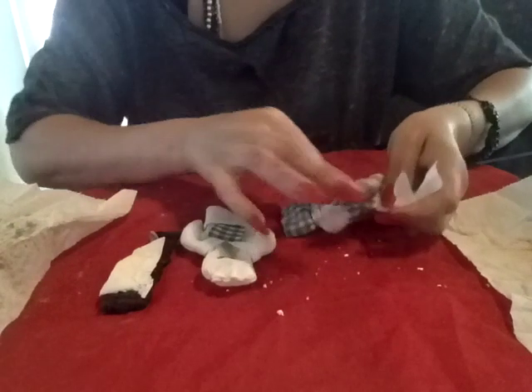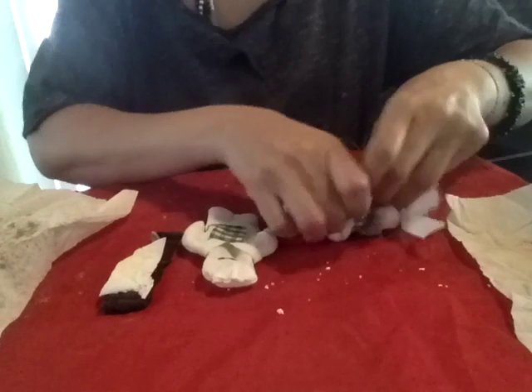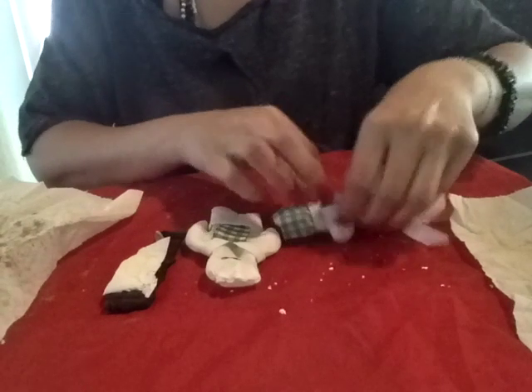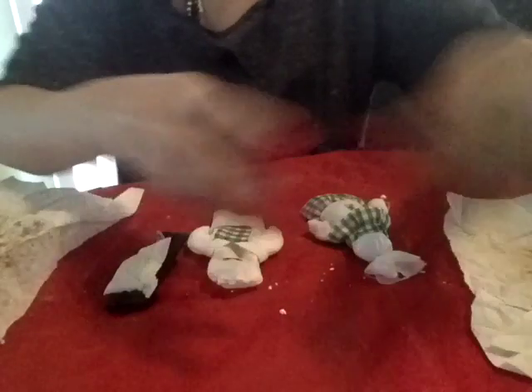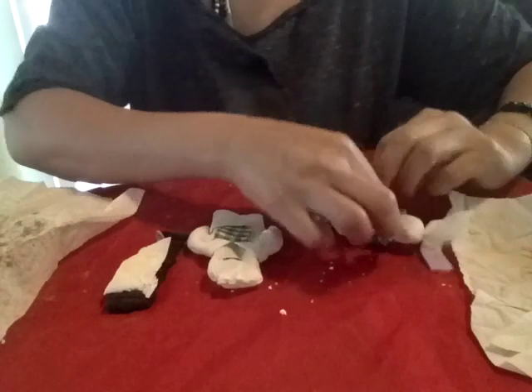When making dolls, you need to get them as close to the person's resemblance as you can, or as much DNA as you can. I have her hair, so I'm going to put her hair in there too.